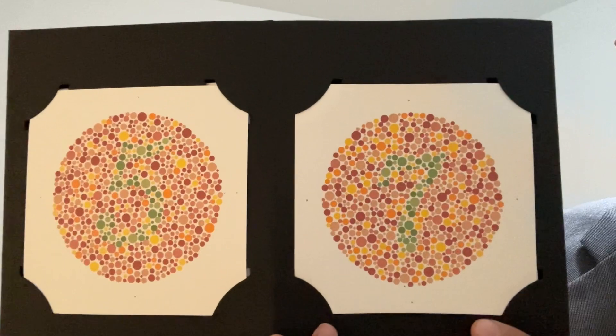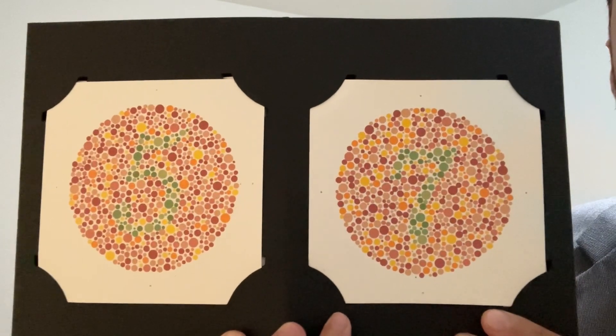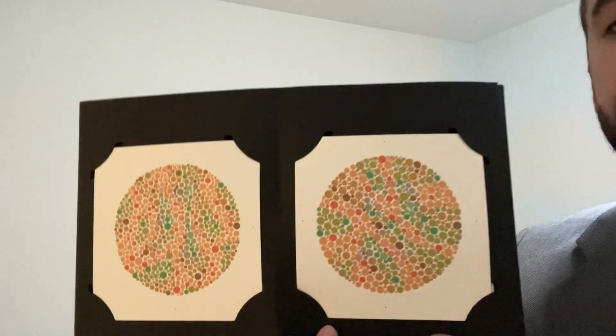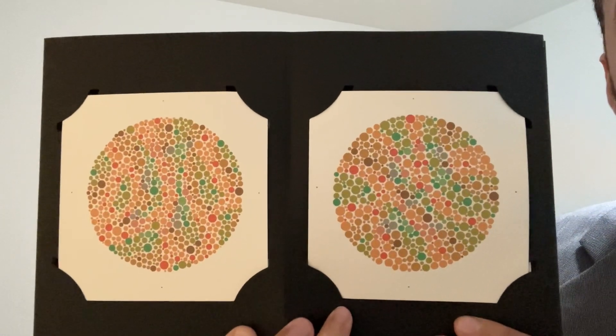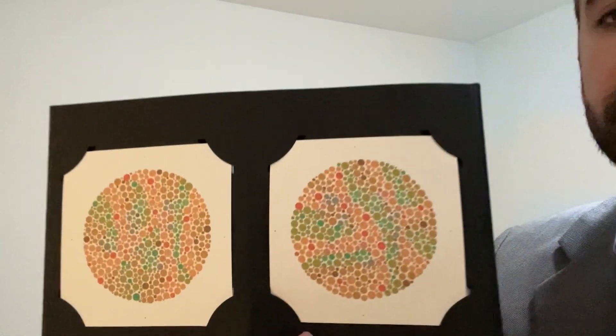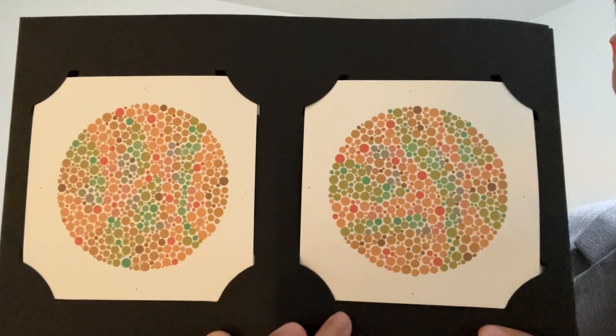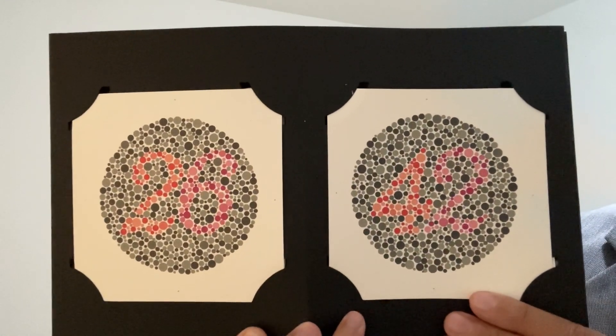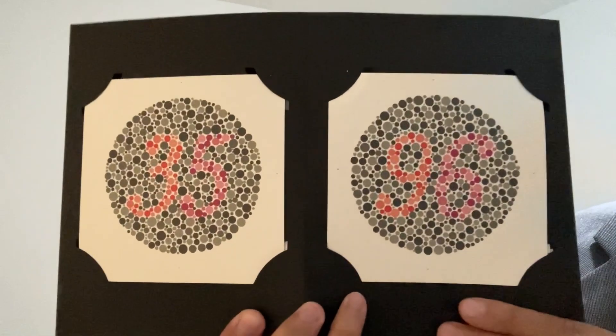Keep going Mr Evans. Okay, do you see any numbers there? And any numbers there? And there? And there?